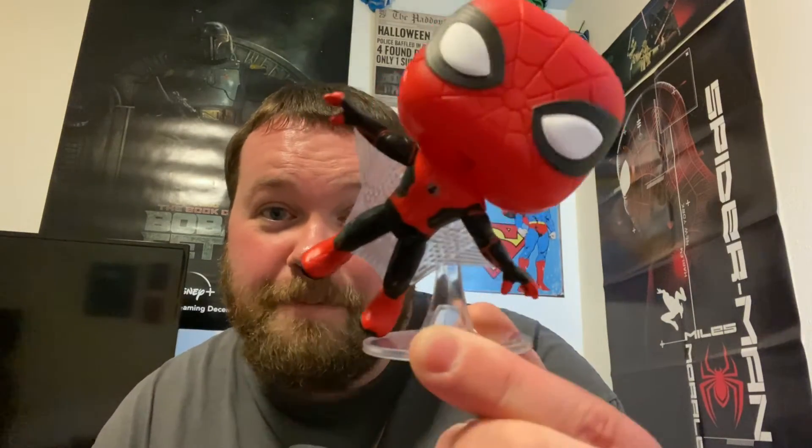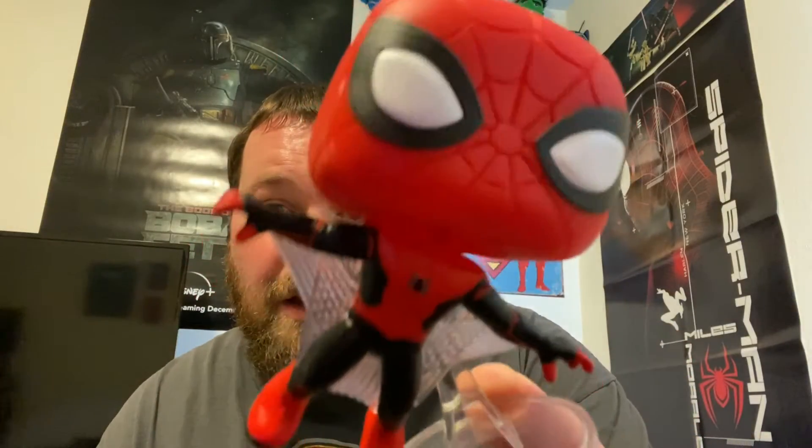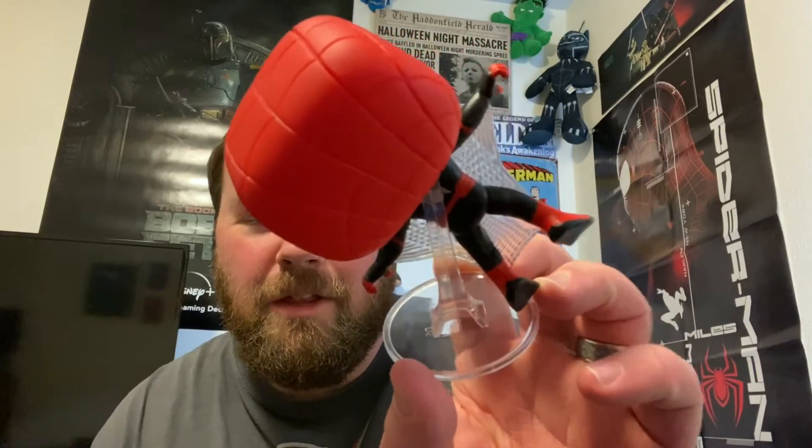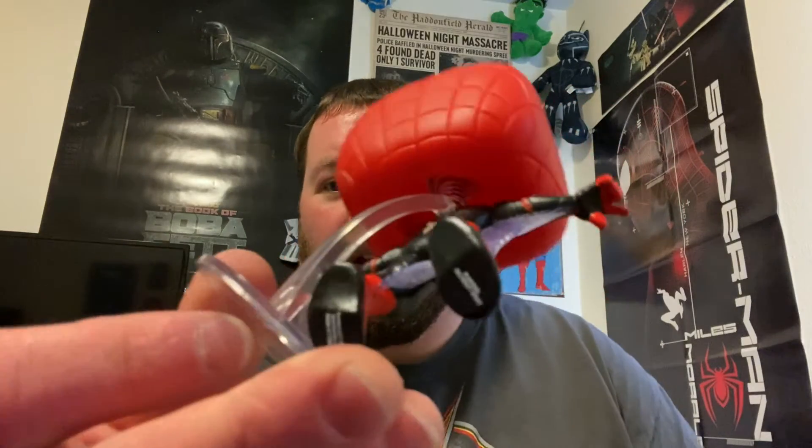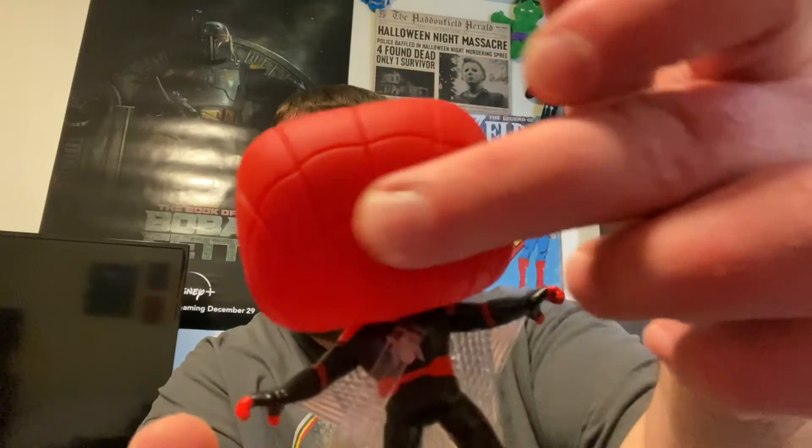This is a pretty cool Funko Pop right here — look at that. It's got the webs going on; it's the black and red suit that he got from Spider-Man: Far From Home. I do like the titles they're going with in these new Spider-Man movies. I like this suit because it's not so Iron Man tech'd out. And I love that it's on a stand — I love these pops that come on stands doing these poses, I really like that kind of stuff.